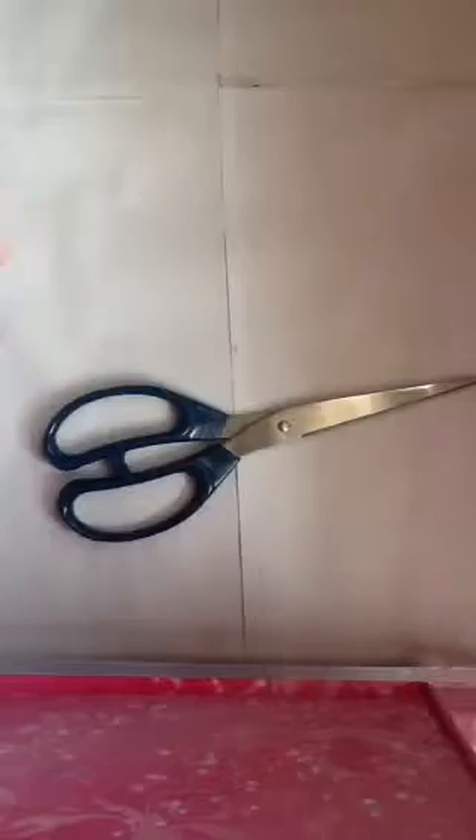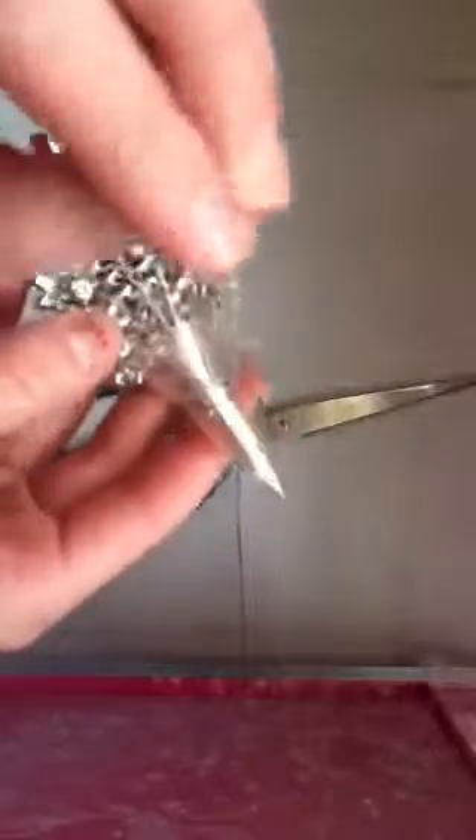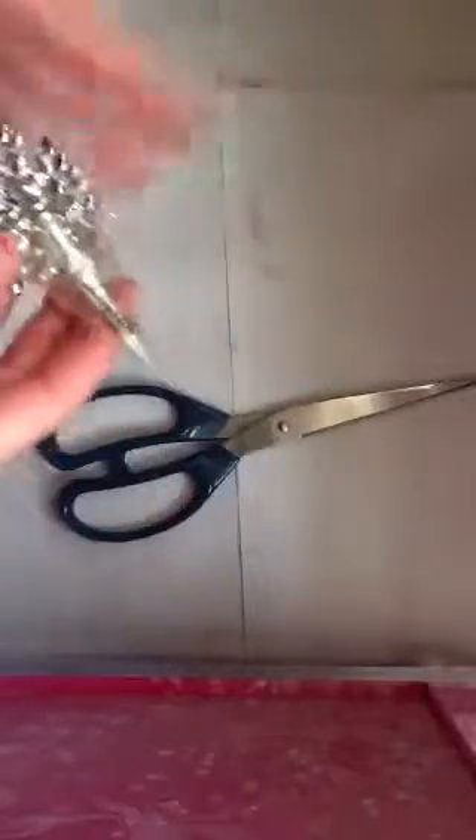Otherwise, you can just leave it like this. You can take any other kinds of packaging tape that you might have left over, like this little piece, and you can actually take it and tape it onto the back. And that's basically it.